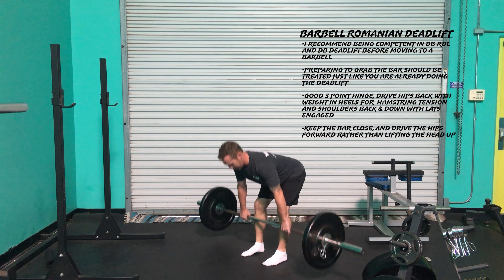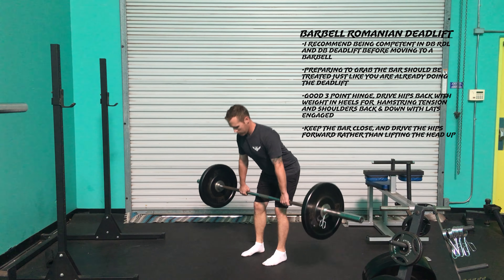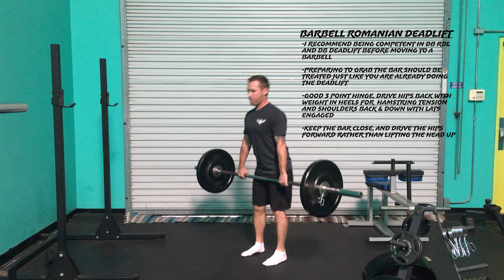Make sure you descend with the weight in the same path that you lifted it, but in most cases a bit slower, so we take up a lot of eccentric tension in the hamstrings, glutes, and the lats.